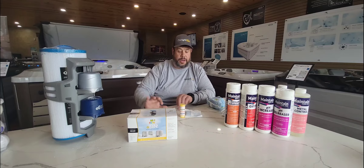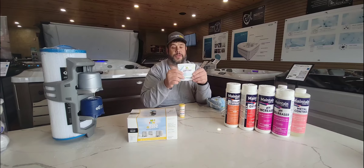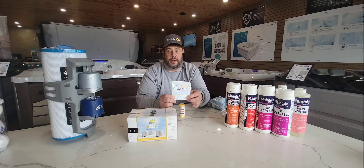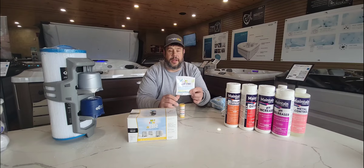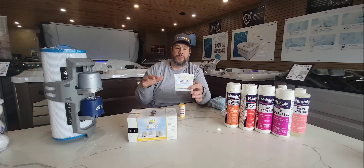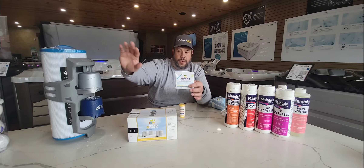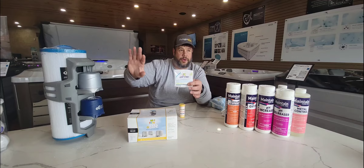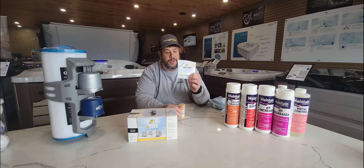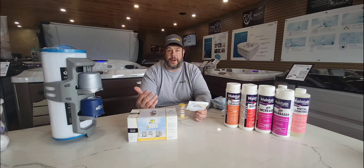Now that we've got the cartridge in the hot tub on the filter, we're going to add Jumpstart. Jumpstart is sodium dichlor. This product is put in the water to bring the chlorine level up to an operating level, so that once the cartridge starts eroding it will maintain that level. Just add this right into the water, turn your jets on, and you're up and running.